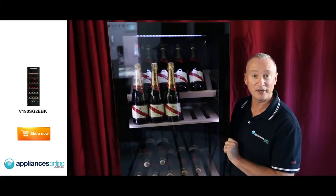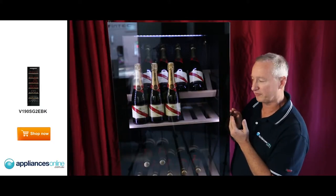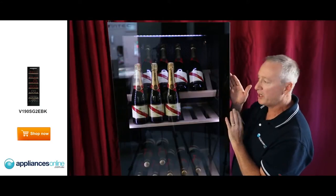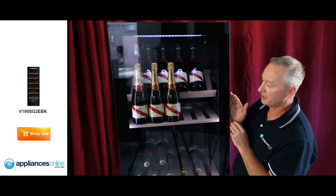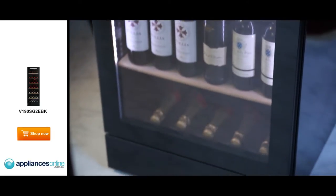Today we're looking at the Vintec V190SG2E BK. This is a black seamless glass on the front, with two layers of UV protection on the front as well. Moulded handles — this particular model is left hinged, but you can have it right hinged as well. It comes with a conversion kit so you can simply convert it from right to left. Down through here we have glass all the way to the bottom, going down to the kick plate with a lockable door.